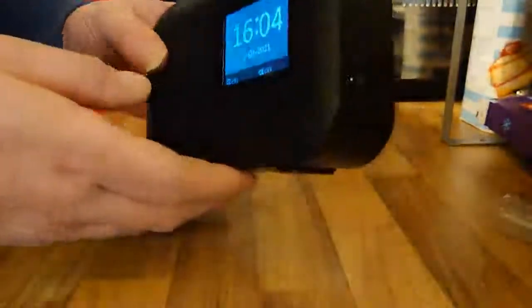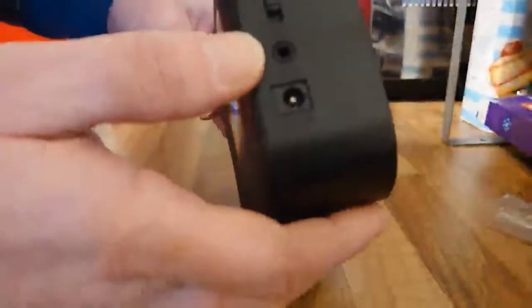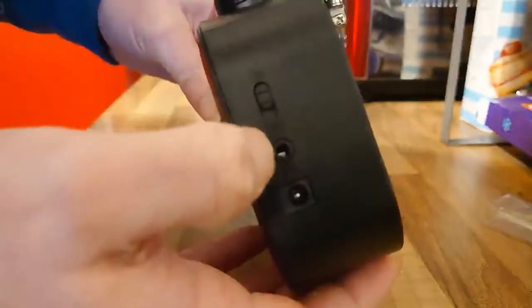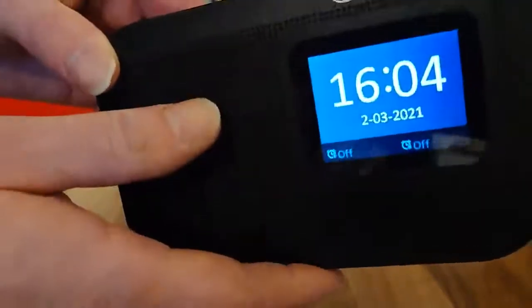At the moment I'm using batteries. It takes four AA batteries which go in the back here. On the side you've got your power supply socket, on/off button and headphone socket. If you do use headphones you get stereo sound through them, whereas with the speaker it's just mono sound.